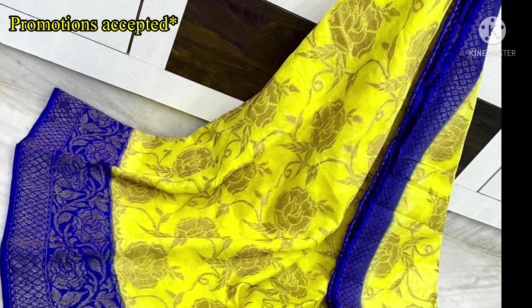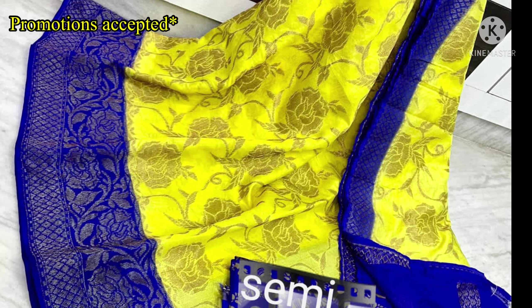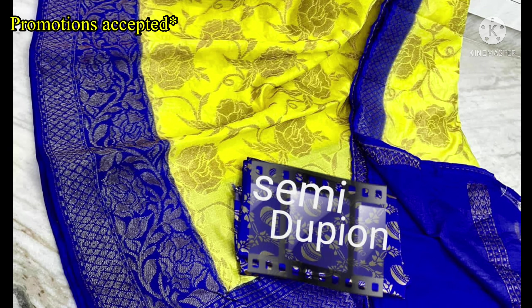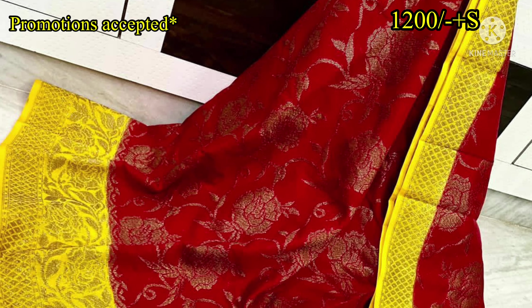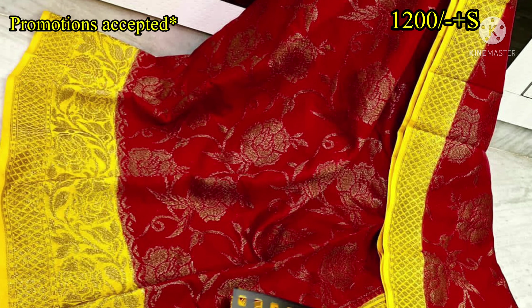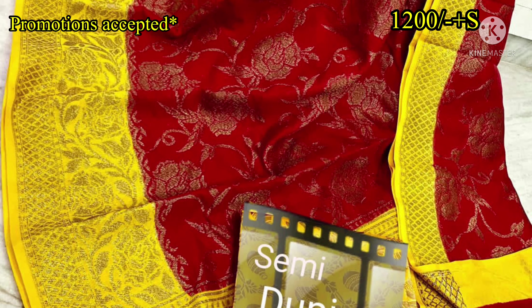Hello all, welcome back to our channel Anushree Vlogs. Today we have a complete collection of SR Collections. We are looking at a Semi-Dupian Sari. We have released this sari in the market and there are different colors available here.